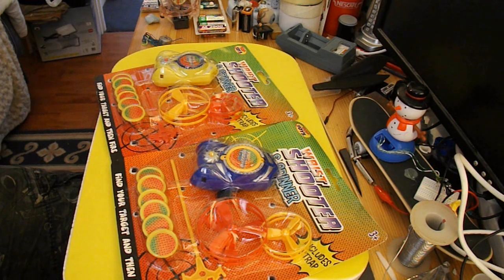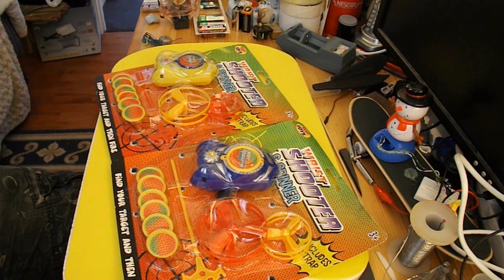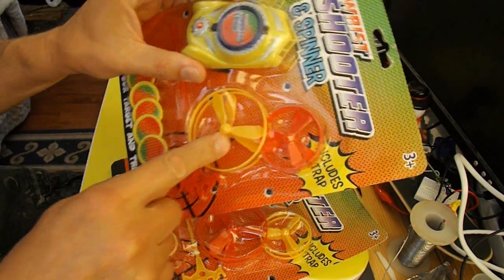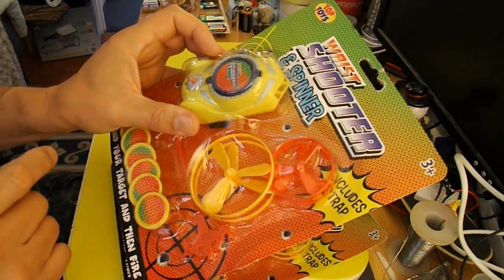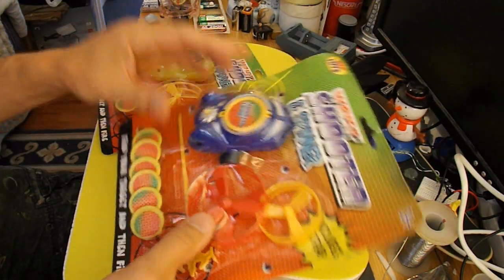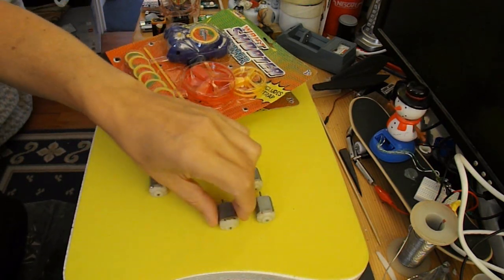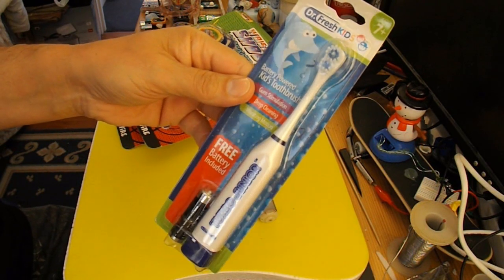The plan is to make it four motors, so it's a quad hovercraft. And for the propeller blades, or fan blades, I'm going to use these blades that are in this wrist shooter and spinner toy. There's two of that size, so I'm going to use two packs, giving me four blades. I've found four matching electric motors — they're all out of these vibrating toothbrushes.